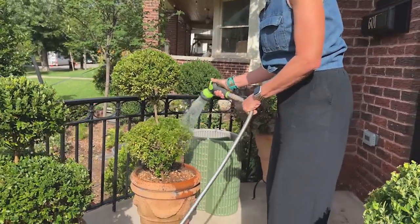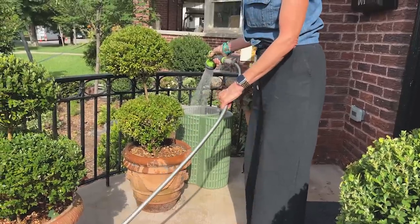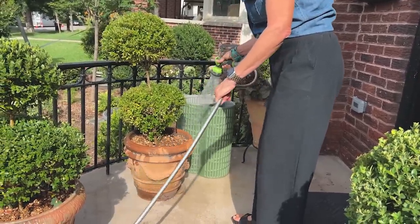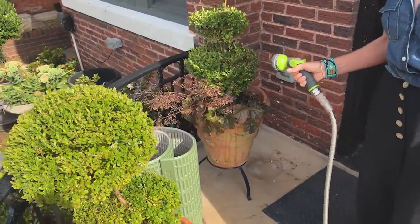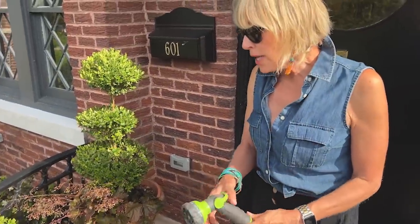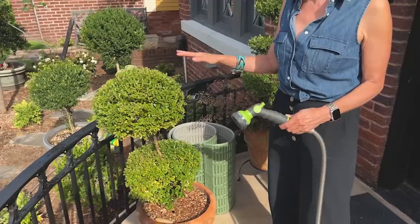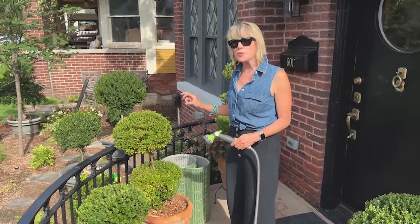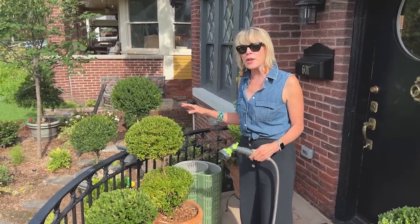If I water the topiaries at the top, it might be to wash off spider mites, other pests, or just clean the foliage after a windy day. One thing about this time of year when you water this much: you are leaching out the nutrients and vitamins present in the soil. So when it's cool enough, if you're watering or it's raining more frequently, you might need to fertilize more frequently because those nutrients are leaching out that much faster.